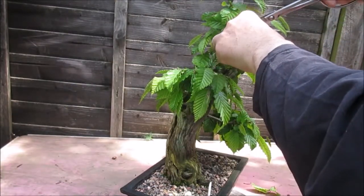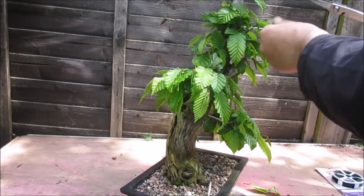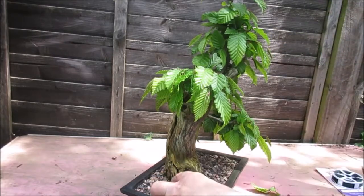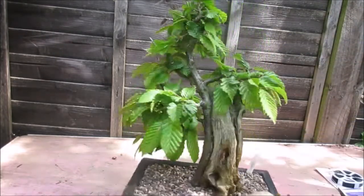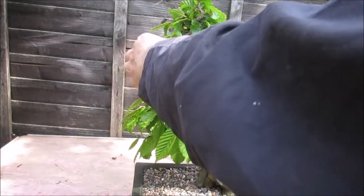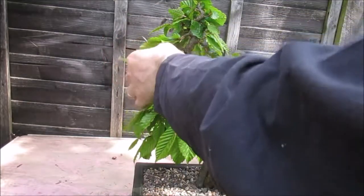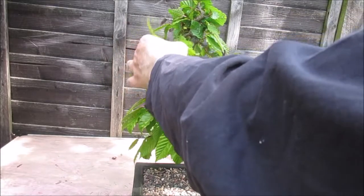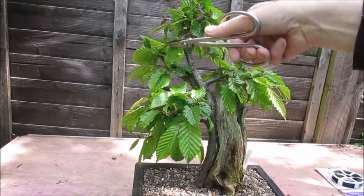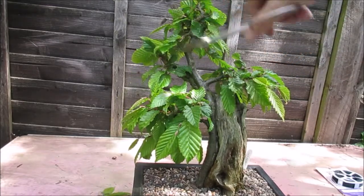This is a nice spring job. I'll probably need to do it again in the summertime — so around end of June — if the tree grows vigorously. And then I probably won't do any more with it until winter, when it can be trimmed back again. In winter you can actually see and create a better structure because you can see where all the individual branches are.